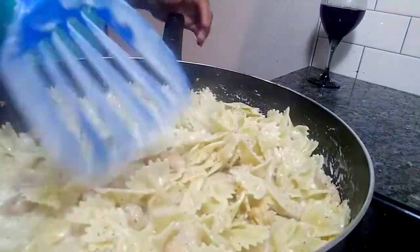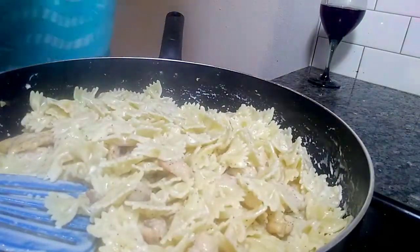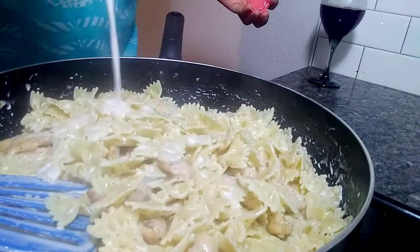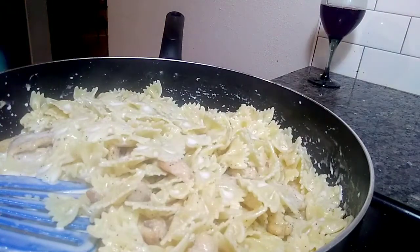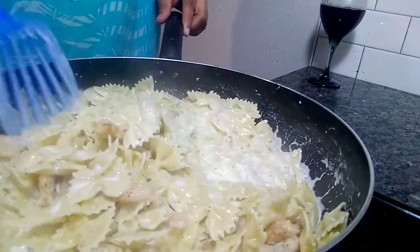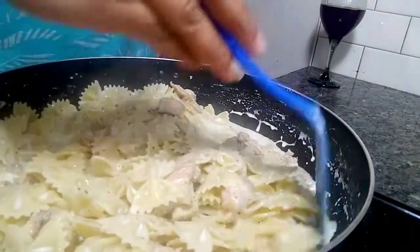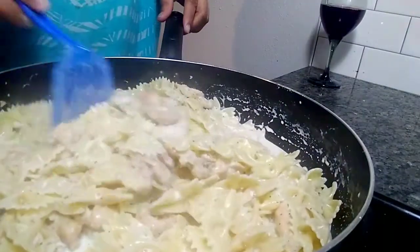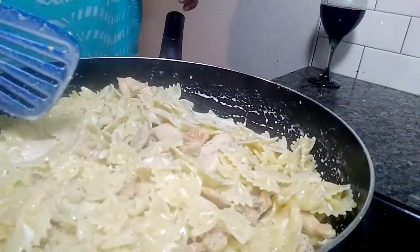If you want to, you can add milk. I like to add a little milk to it because I don't like dry pasta. I'm gonna mix it all together and let this cook for about five to six minutes and I'll be back.